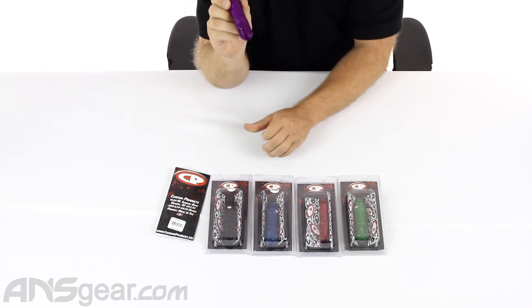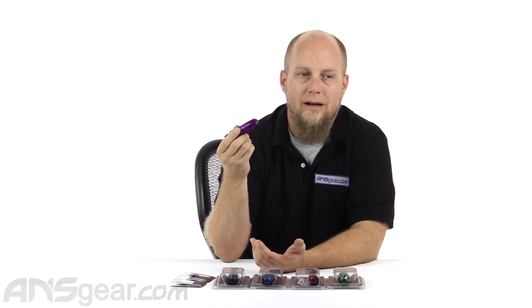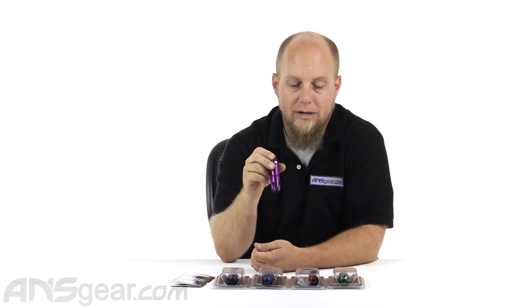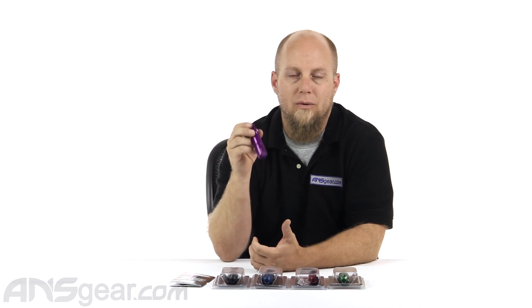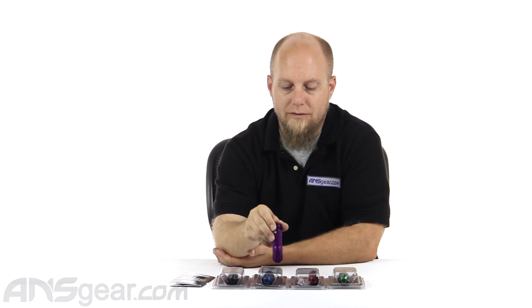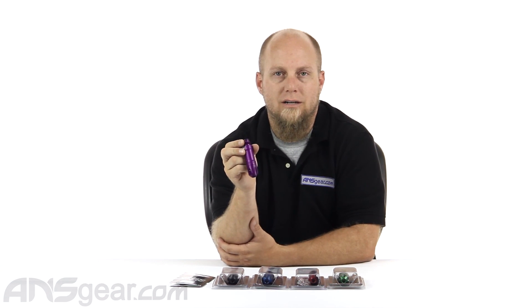So if you are ever in need of a regulator and wondering what you need for your gun — you have an old reg or one that doesn't work and you can't get it fixed — definitely check out CP regs. I've used them for a long, long time. They work great. I don't think I've ever had one fail. I've had to rebuild them every once in a while, or grease them up, but I've never had one go bad on me. So I definitely recommend it. CP V2 regs are available through the website — order yours now at ansgear.com.